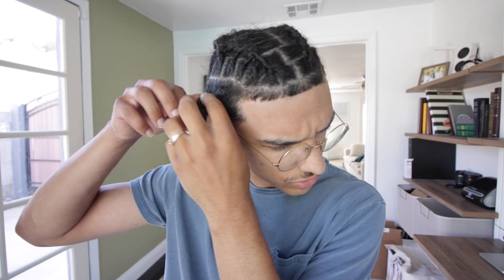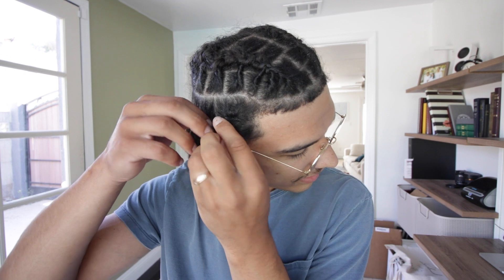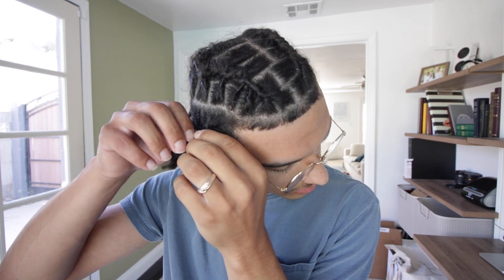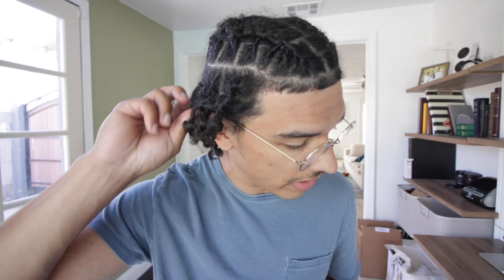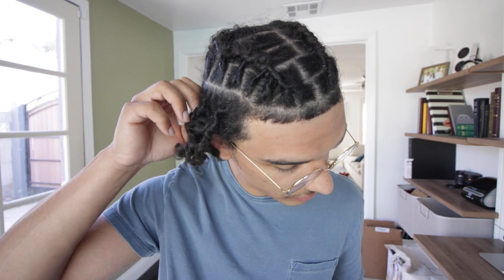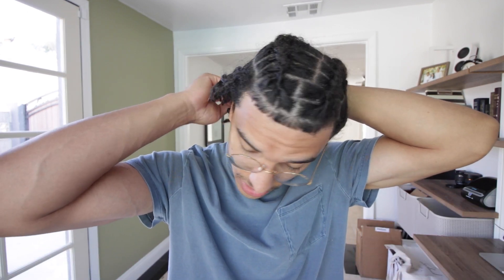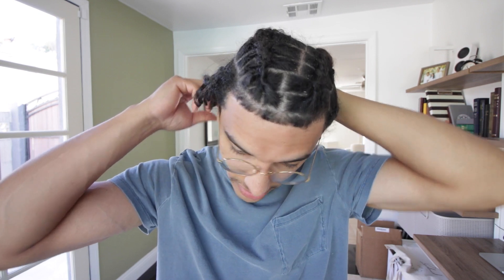One thing I'm noticing while taking out these braids is that they almost want to combine with each other, and that's what you don't want — especially with starter locks like mine. Be really careful when taking out your braids; I recommend using a mirror. You just want to take out the braid without unraveling the actual starter lock. I'd also recommend not keeping braids in for over a month during the starter lock stage, as it can result in dreadlock combination.